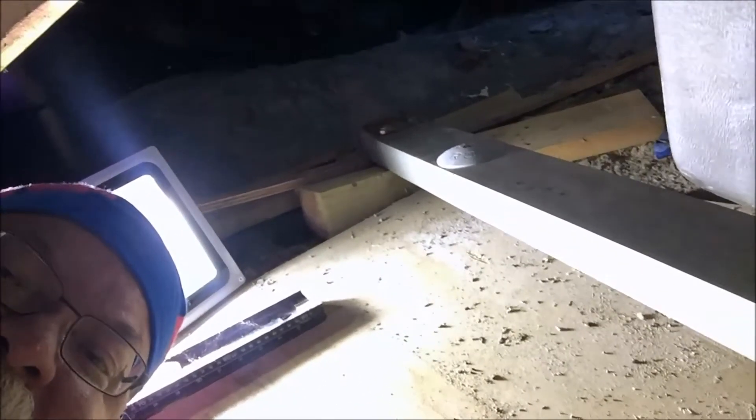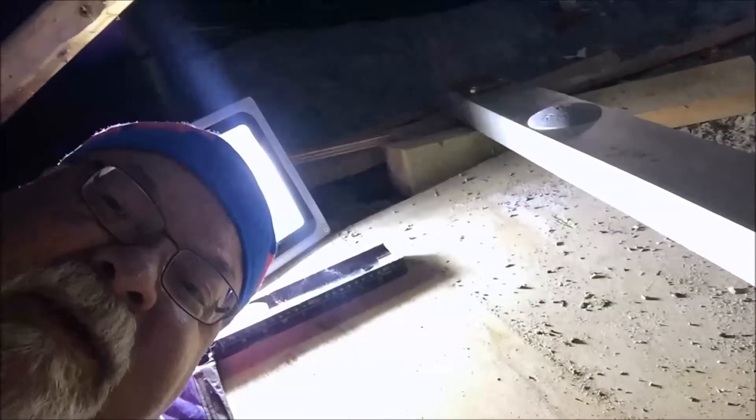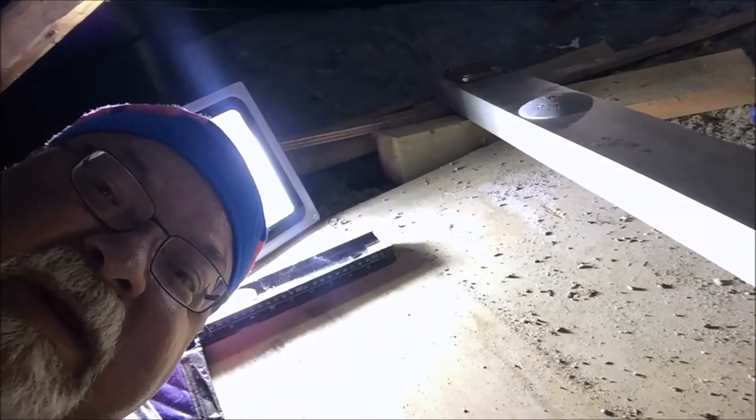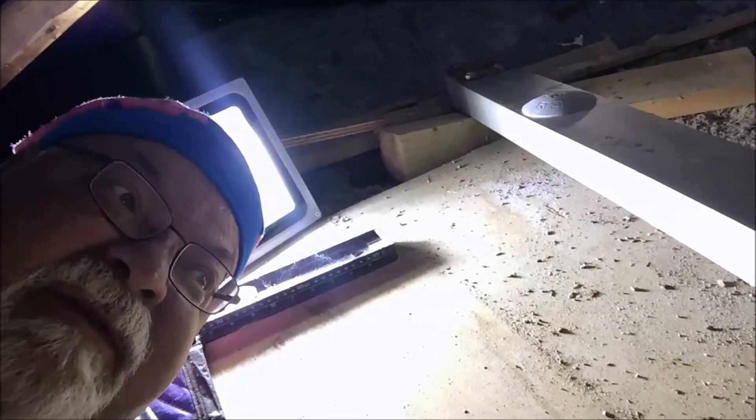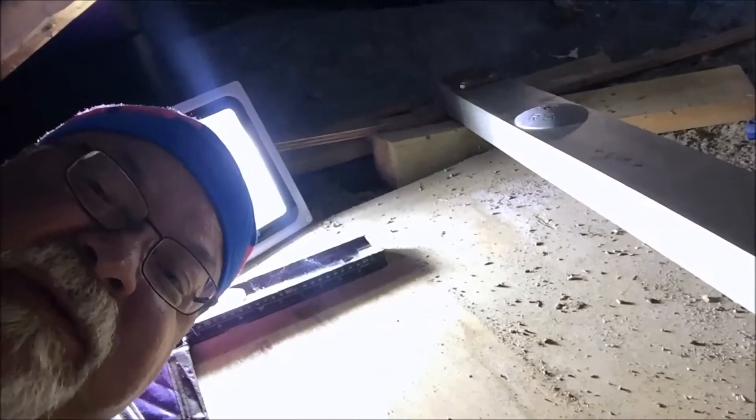I may not be able to get much video of this — I'm going to have both hands occupied and I can't fit a tripod down here. So I'll try and take some still pictures and overlay some text on those.